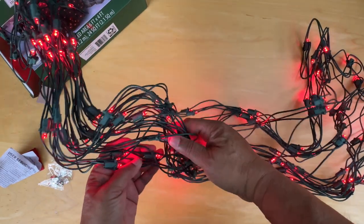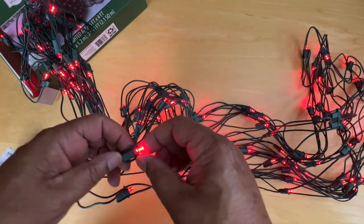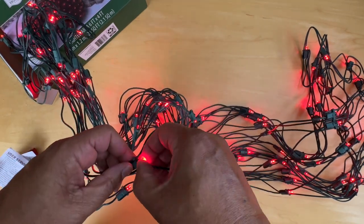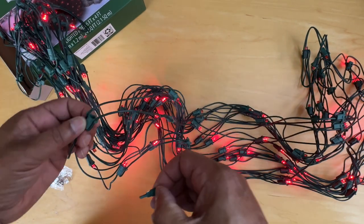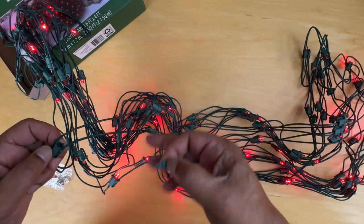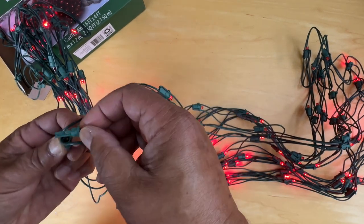There it is — pretty nice. Now I wonder if we pull one of these lights out, will they all stop? Nope, the chain still continues. A particular line seems out — this one in the series is out, but the whole chain is not shot.